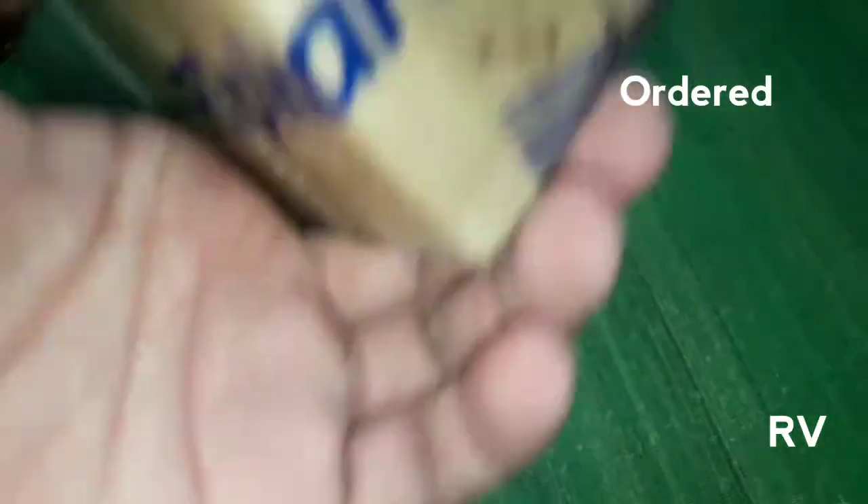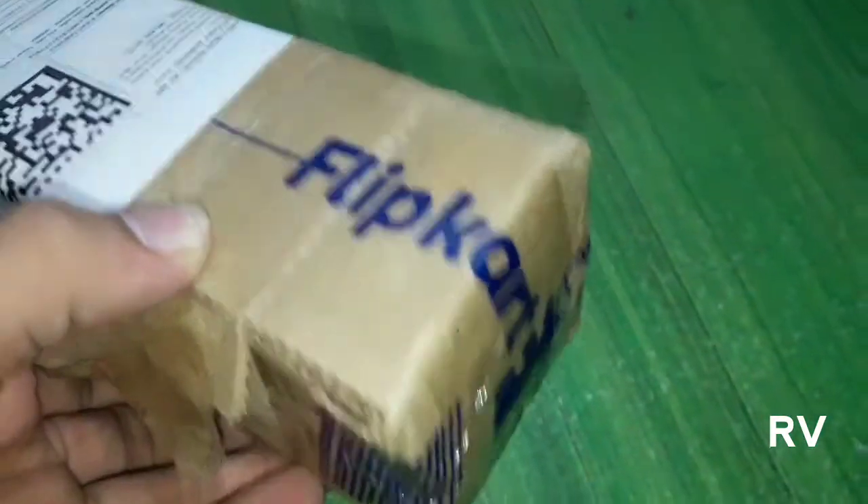You can watch the previous video through the link here or in the description. Last time I told you I was going to unbox the tripod, and now it's time to unbox it. We're going to swap the camera — three, two, one. So as you can tell, I got the box from Flipkart, and here is the Flipkart logo.